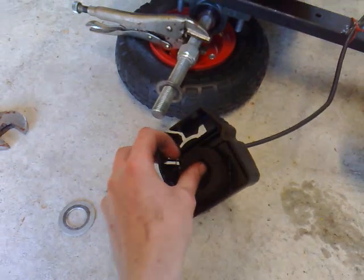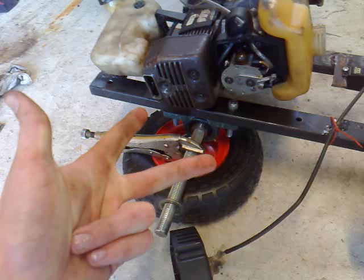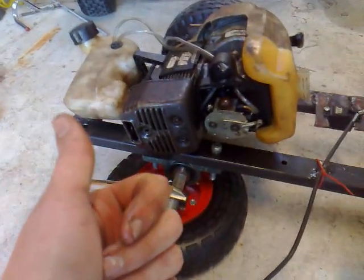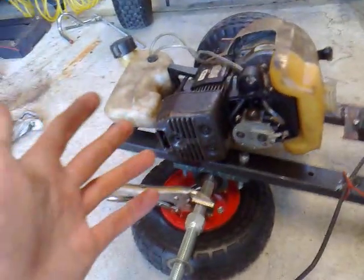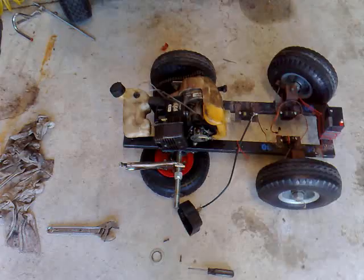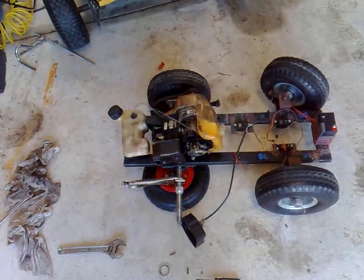To run, an engine needs fuel, spark, and air. If you don't have any of those, that can be the reason it won't run. The first and easiest thing to check is spark. If it's sparking, great. If it's not, you need to clean your points, check your magneto to flywheel gap, check if your magneto is broken, or check if your kill switch is on or shorting out somewhere — there are many different factors.